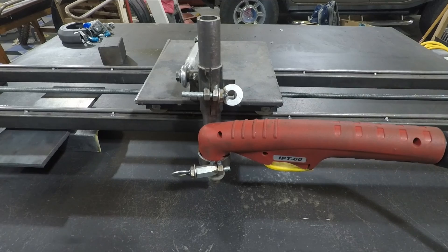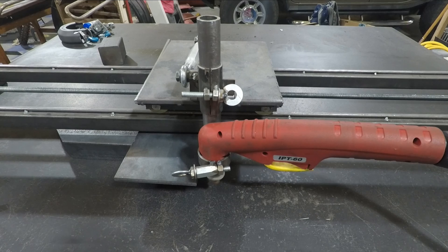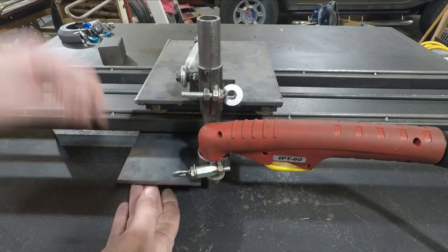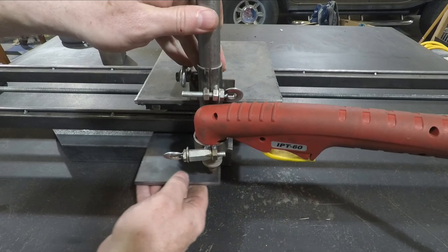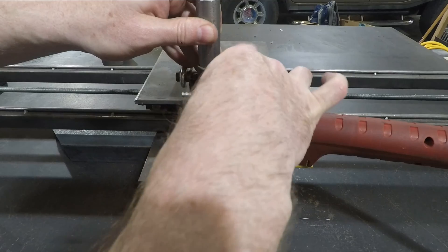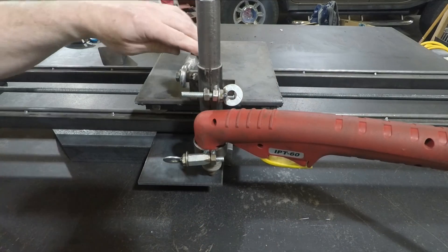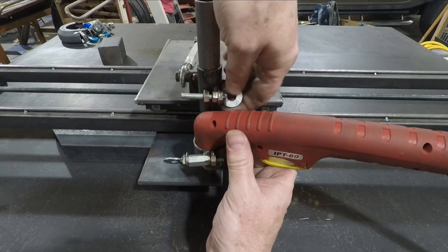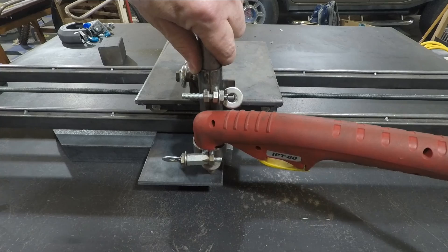There we go. Normally I would use this in a different orientation — this setup is more for video purposes than anything else. I've raised a small piece of scrap here and we'll adjust our height. Let me get my scrap underneath — there we go, got my height adjusted. We're a little bit off of straight, so let's bring that down and up a little bit more. There we go.